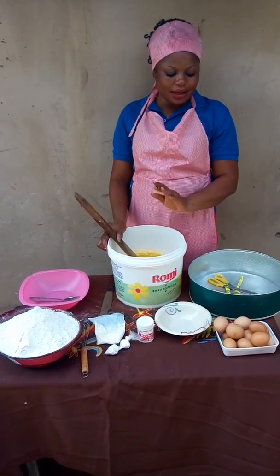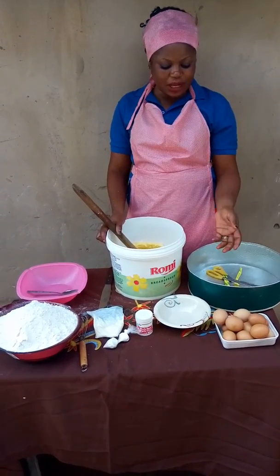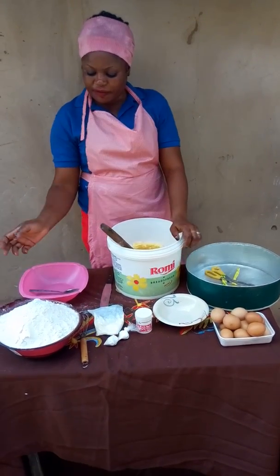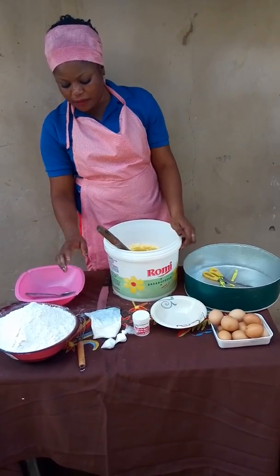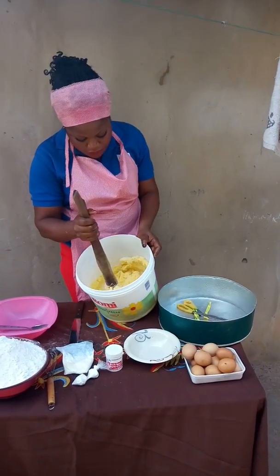Today we are going to be preparing cookies. And this is a recipe for cookies. We have eggs, we have flour, baking powder, flavor, and then we have sugar and shortening which has been mixed into this bowl.